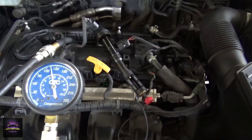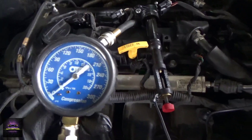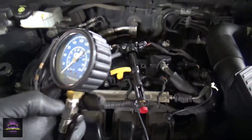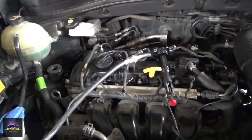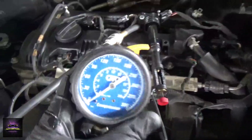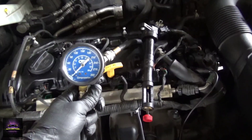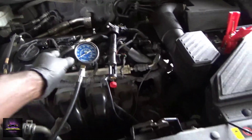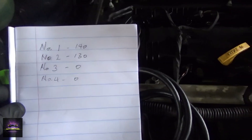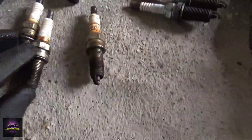A standard compression test doesn't really paint the full picture I'm looking for. I'm not knocking old-school methods — I still use them — but they only tell me whether a cylinder can seal or whether I'm getting spark. They don't tell me if my ignition timing is off or where the compression is leaking to. From the results, we've got two dead holes and low compression in the first two cylinders. This is to help guys who want to get into scoping and don't know where to start.